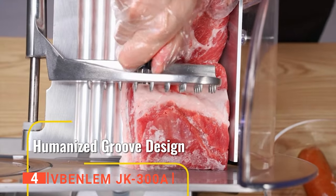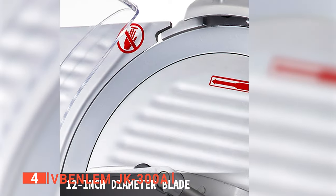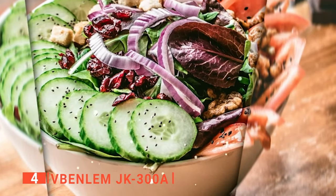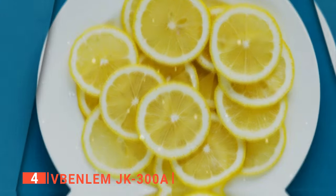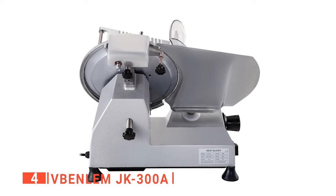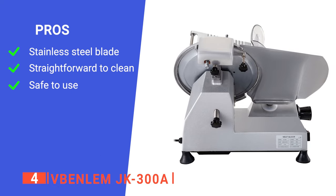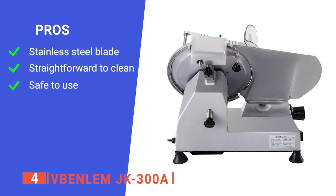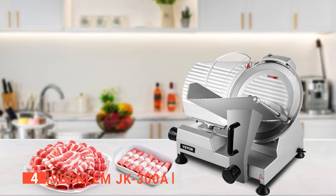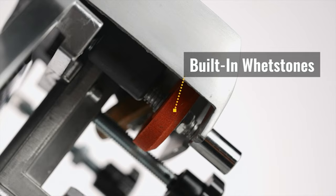To ensure maximum safety for you and your family, the on-off switch with a waterproof cover also ensures safety during operation. Its transparent shield allows fingers to avoid contact with the blade. This food slicer is also equipped with a built-in sharpener for quick and safe blade sharpening. Lastly, this slicing machine has four rubber feet on the bottom, which is excellent for keeping the deli slicer stable while working — no need to worry about accidentally knocking it off the countertop. Its pros are: it has a high-quality blade, it dismantles for effortless cleaning, and it has a blade guard. However, it is quite noisy. The V Benlem JK 300A food slicer is a high-quality machine suited for all kinds of food preparations that require consistent thicknesses.